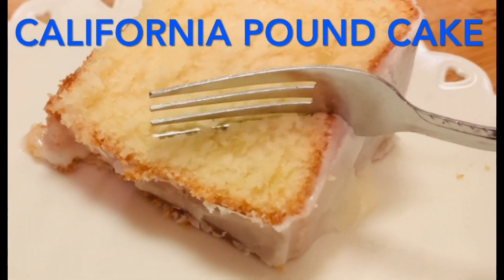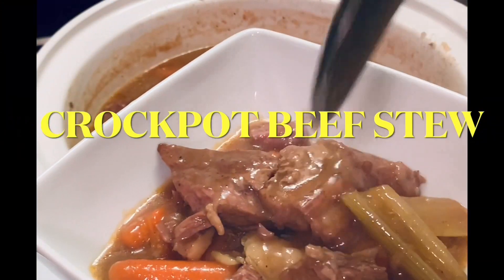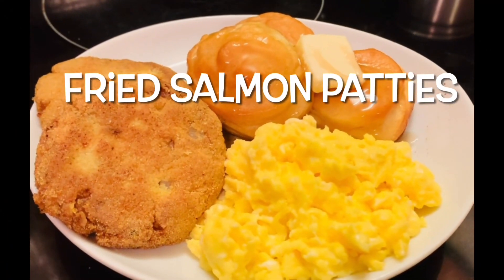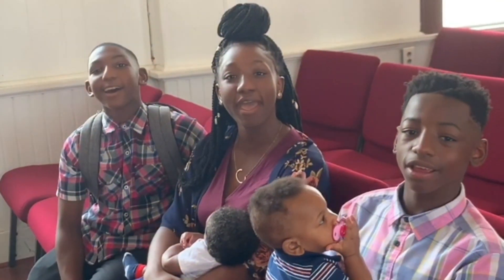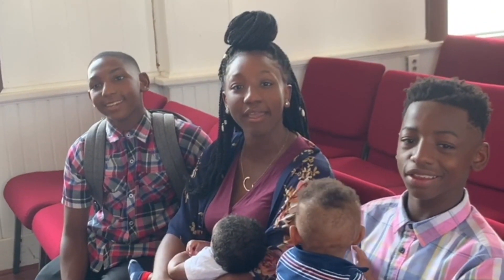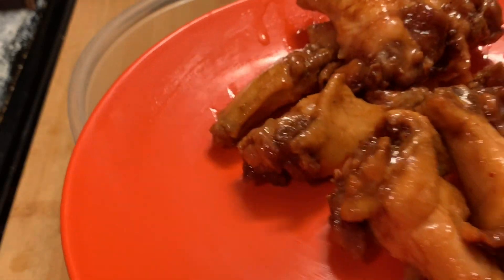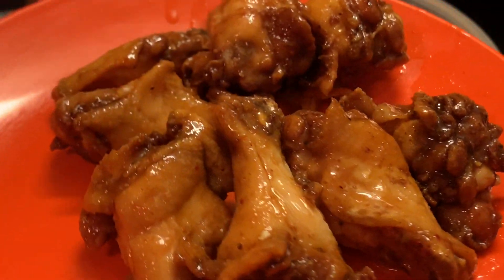We are at home cooking with Ms. Brenda D. So welcome from Ms. Brenda D and her family. Hello everyone, how y'all doing on this nice beautiful day? Today we're making mango habanero wings y'all, my way.